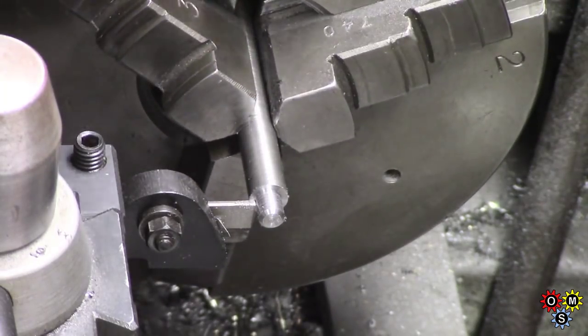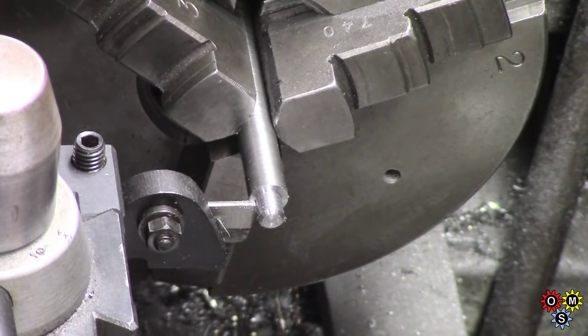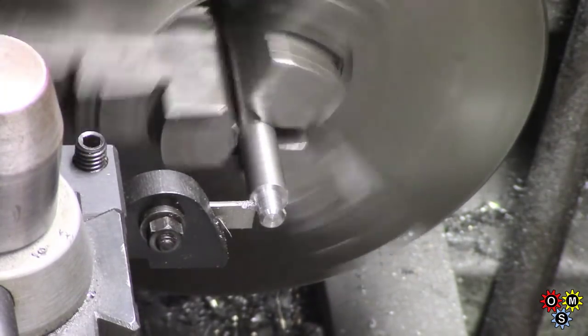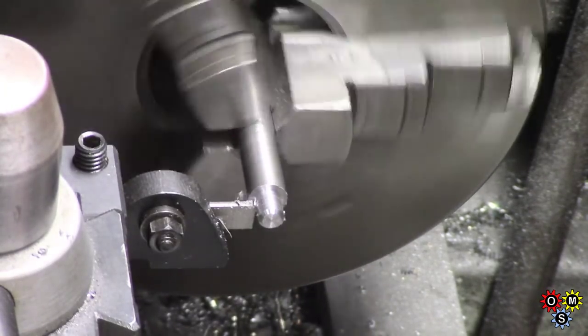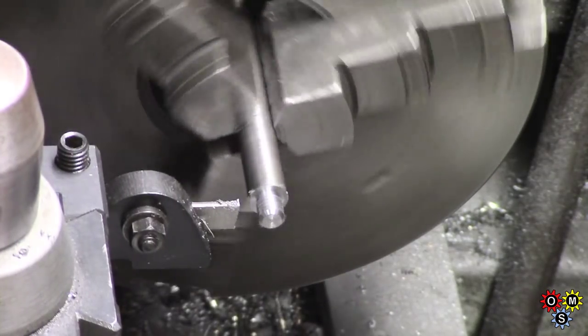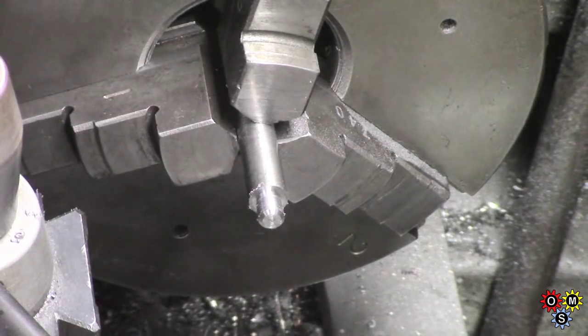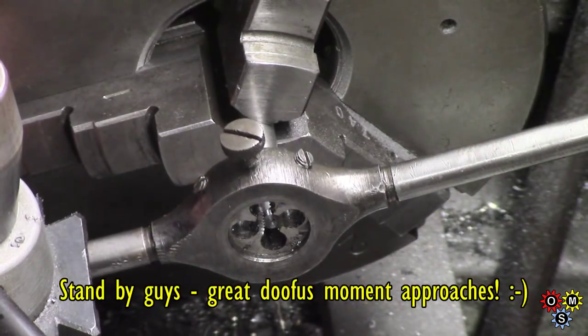I'm keeping the lathe going sufficient to make these two pins. It's a long piece, double-ended, and I'm just doing this second one — I just do it by hand to give a bit of thread relief. You've seen me do this before. This is mainly to ensure that the pin bottoms out correctly when it goes into the thread. It doesn't need a whole lot here, just enough. And then we'll use the die.